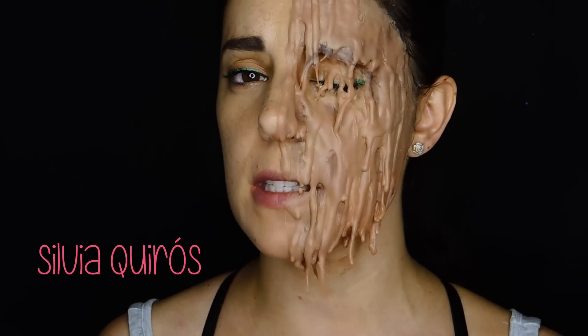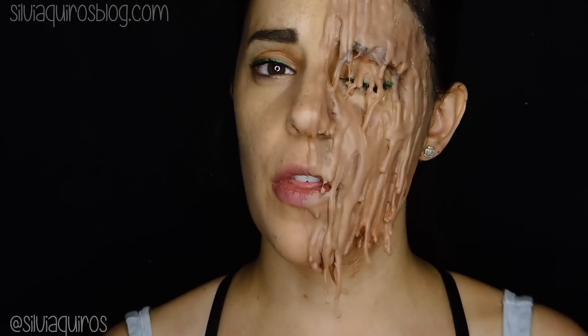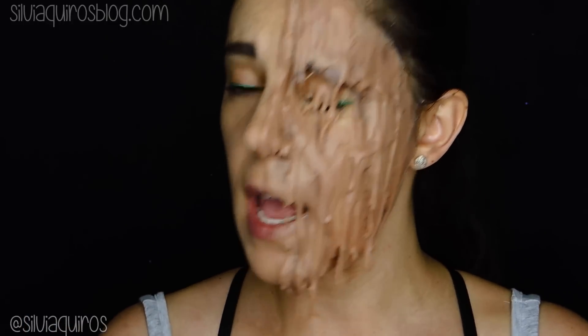Hi guys, welcome back to my YouTube channel. Today we're going to be doing a melted face effect. You've been seeing this effect on tons of other YouTube channels — other effects and makeup gurus have done it. I wanted to do it because it's so easy and inexpensive. The product we're going to be using is perfect to recreate a very fantastic look for Halloween, for carnival, for any dress-up type of party.